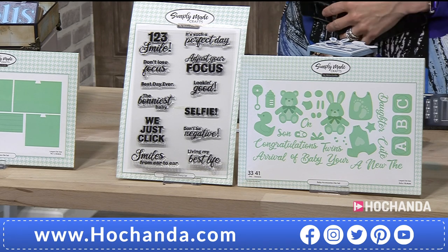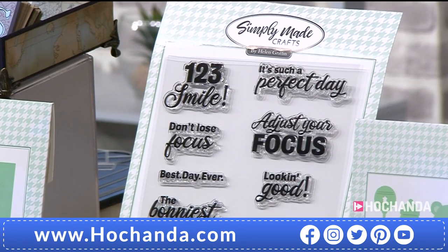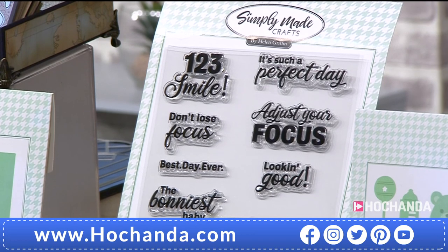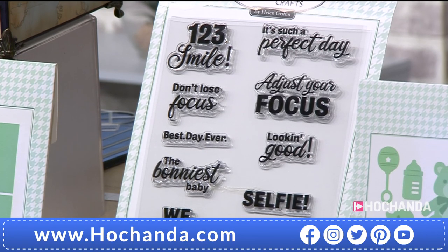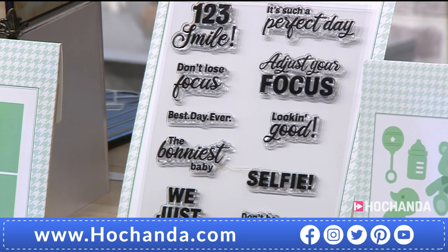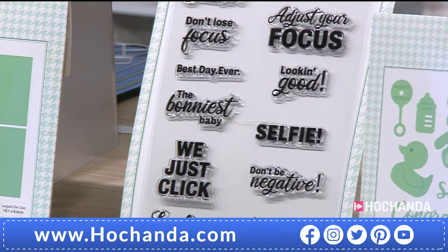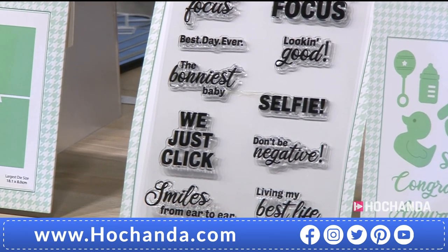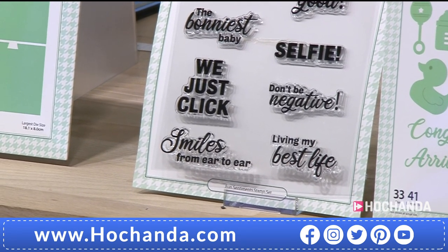And then you've got the lovely stamps. So you've got: one, two, three, smile. Don't lose focus — that's a good one. It's such a perfect day. Adjust your focus. Best day ever. Looking good. The bonniest baby — that's cute. And selfie. Don't be negative. Smiles from ear to ear. Great stuff. Beautiful stamps.